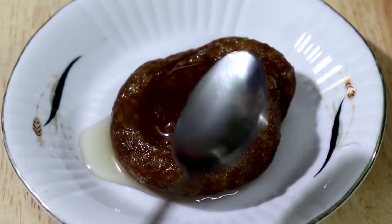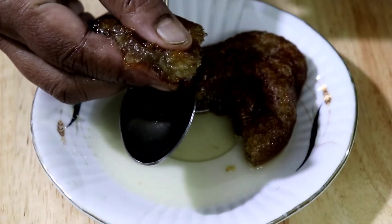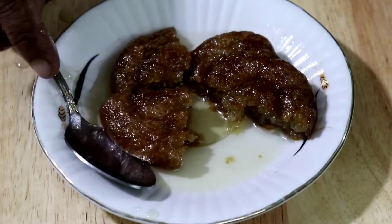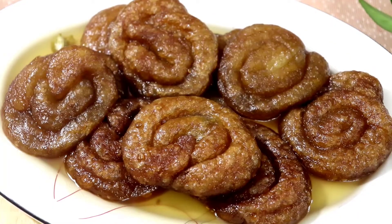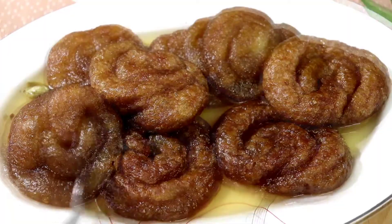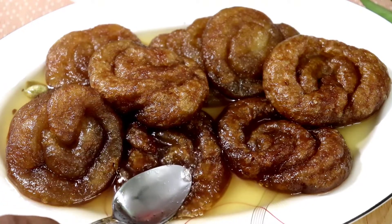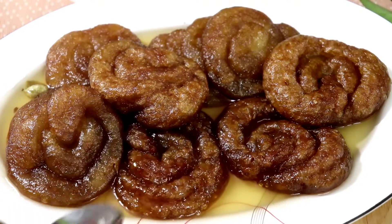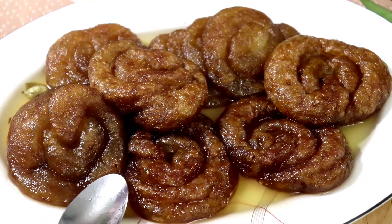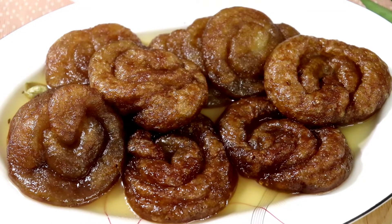See how beautiful and tasty it looks — inside it is completely soaked with syrup, very juicy and soft. Do try this simple and easy recipe. Please enable notifications so you get my recipes. Stay well, stay healthy, take care of my family. Allah Hafez, see you in another video.